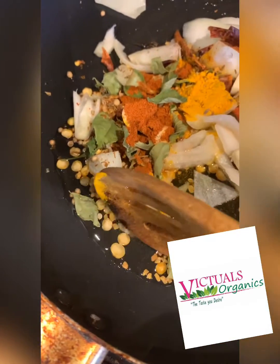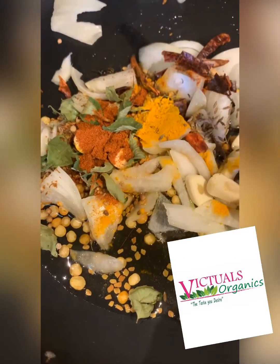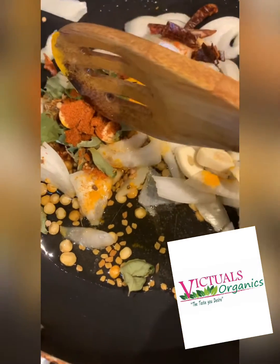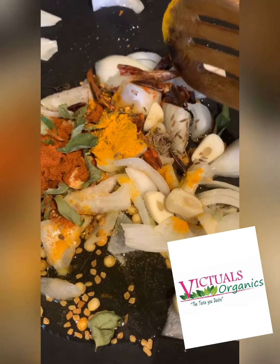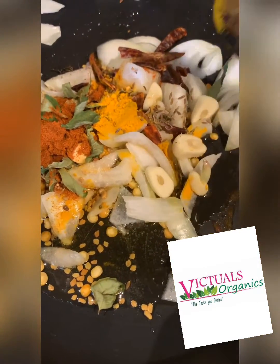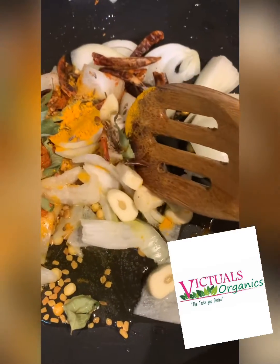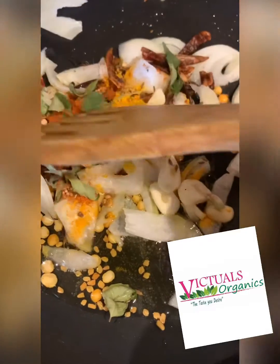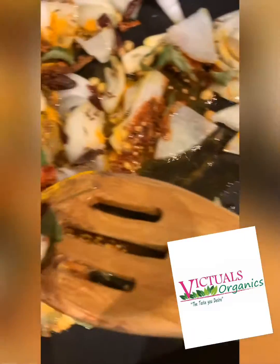Here I have some dal or split pea powder, some oil, mustard seeds, coriander seeds, turmeric powder, chilies, onions, cumin seeds, curry leaves or tarapule, some smoked paprika, and I also added some garlic in there as well.